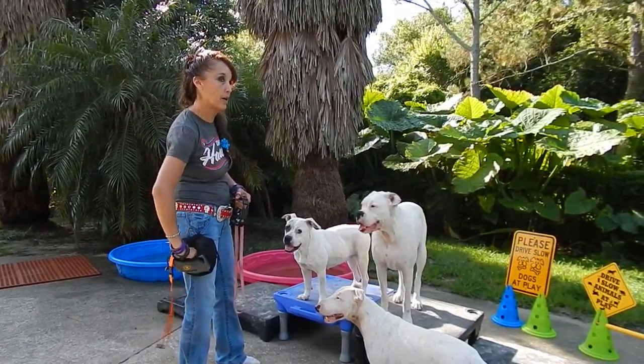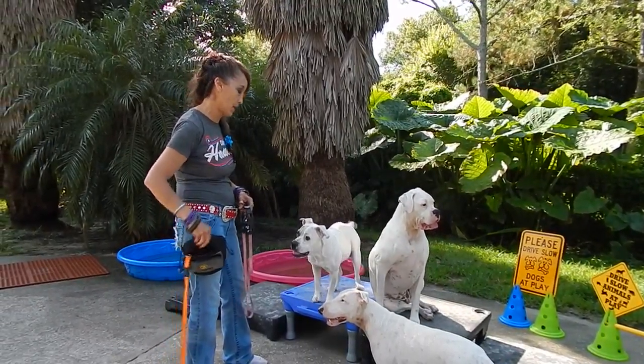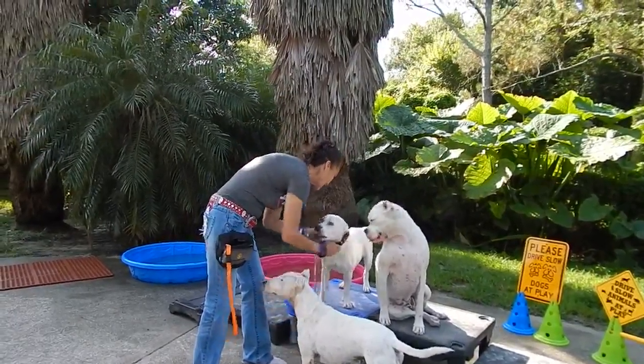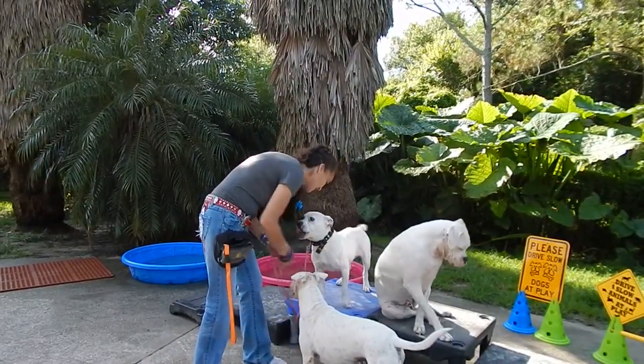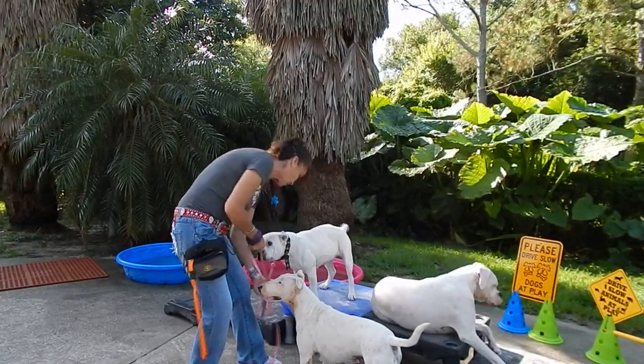I'm very deliberate about how I put it on. Apparently those people with Sandy were just mind-boggled. And my instant move is to go like Venus.